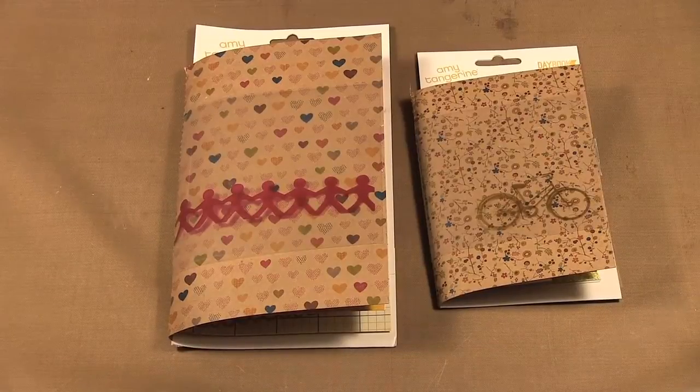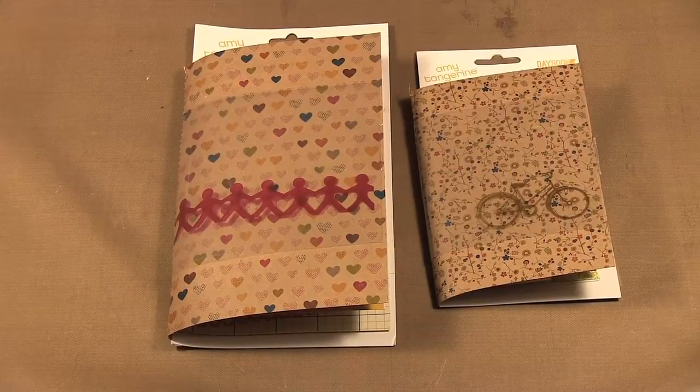Hello, welcome to Scrap Time episode 748. My name is Christine, and on today's episode I'm showing you the Amy Tangerine Daybook collection for American Crafts.